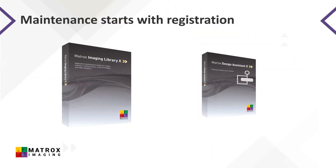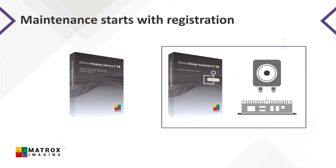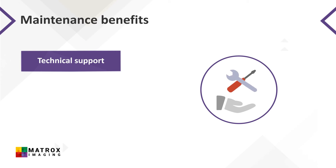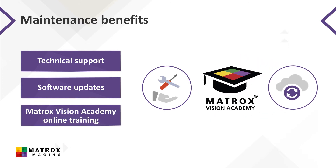Once you've purchased Matrox Imaging Library, Matrox Design Assistant, or a smart camera or vision controller bundled with Matrox Design Assistant, it's important to register the software on the Matrox Imaging website to enroll in the software maintenance program. Enrollment provides access to Matrox Imaging technical support, no-cost updates to the software you've purchased, and access to Matrox Vision Academy online training resources.